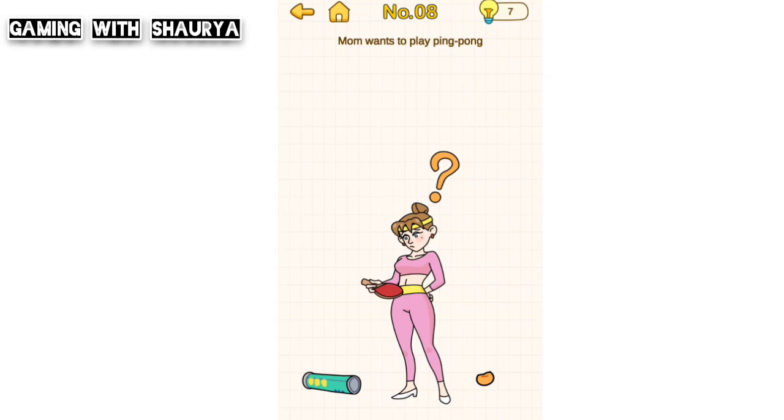Please subscribe to my YouTube channel Gaming with Shory for more solutions. Brain Out, Help Mom, Level 8 — mom wants to play ping pong, but she needs a ball to do so.